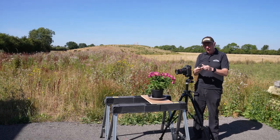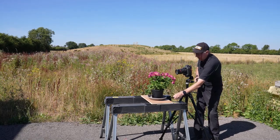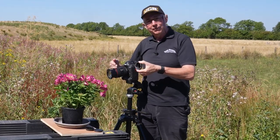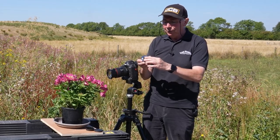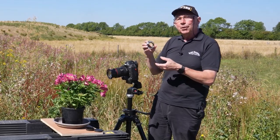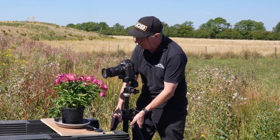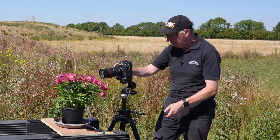So I need to get the whole thing a bit closer. In order to do that, I'm going to use this extension tube. These are very useful accessories and they are very simple — basically just a mechanical way of moving the lens a little bit further forwards. This particular one has all the electrical connections which will allow me to still use the automatic functions on the camera. So let's just put that in place. Now, with that in place, I can just move the camera a little bit further forwards.